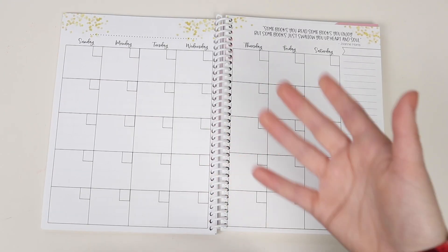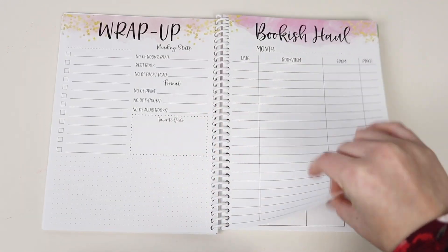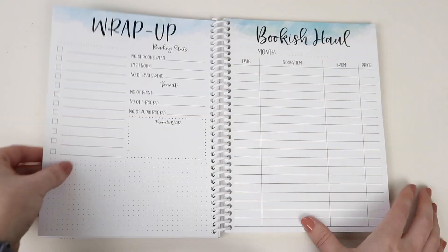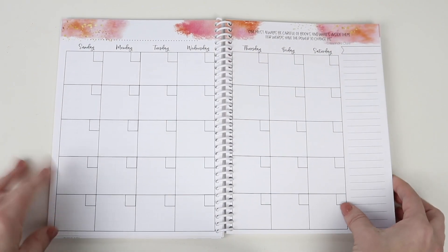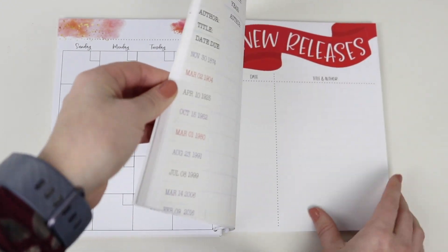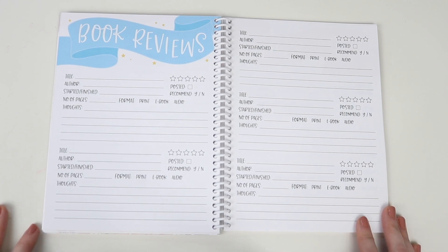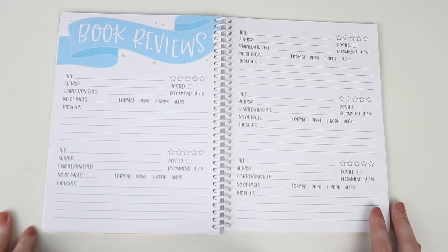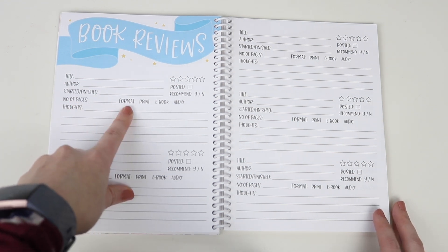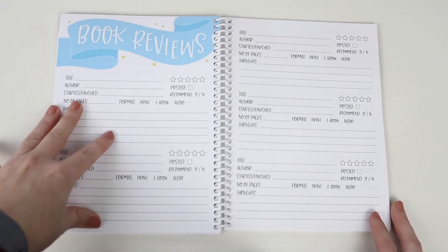Then we just move into all of the months. There's room for 12 months in the Novel Companion, and it will go through the same repeating pages. Then at the very end, after all of the months, there's room for your book reviews. The book review pages reflect the changes brought to the 2020 planner — we added the number of pages, the format, and a 'would you recommend' field. So those are new to this year's Novel Companion.